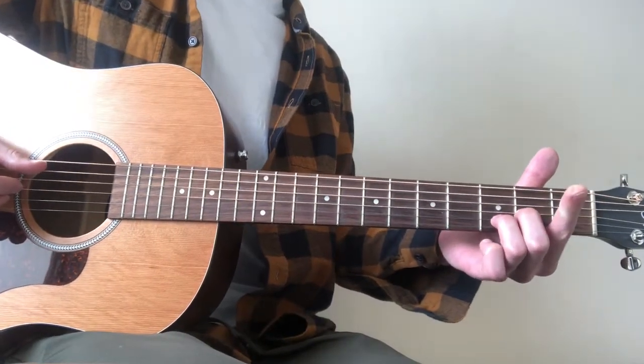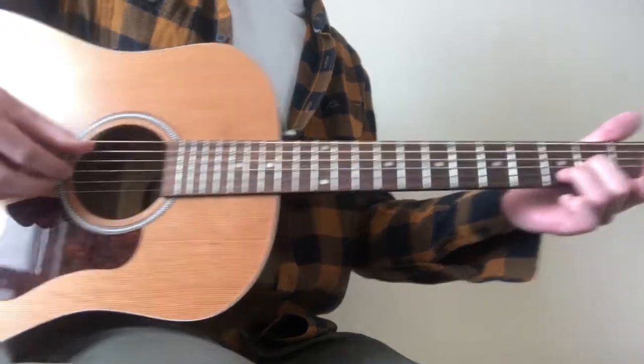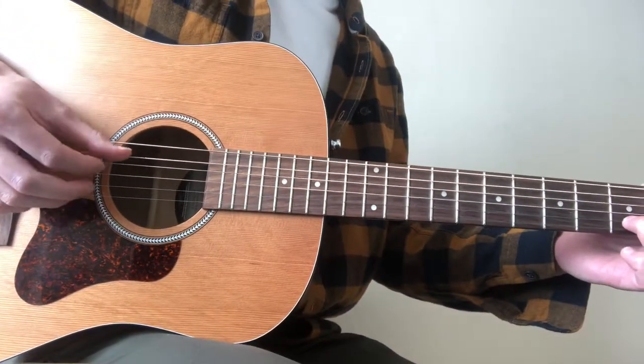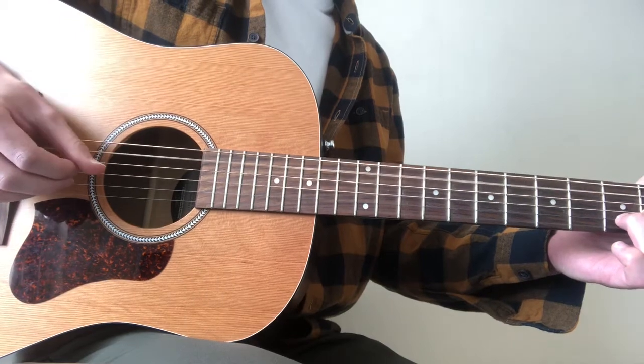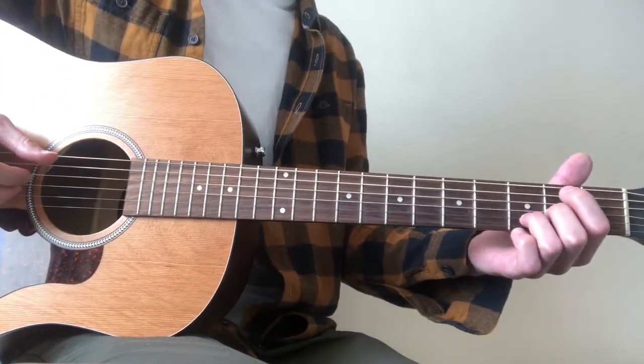And then we just remove, for the next chord, our index finger off of the A string. So far, for those two chords.